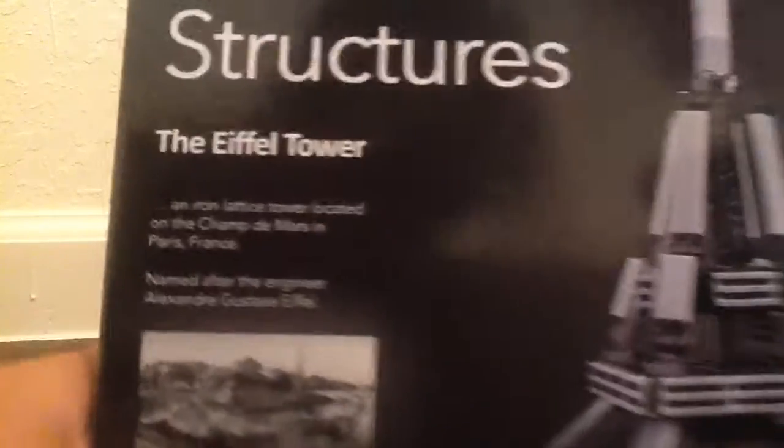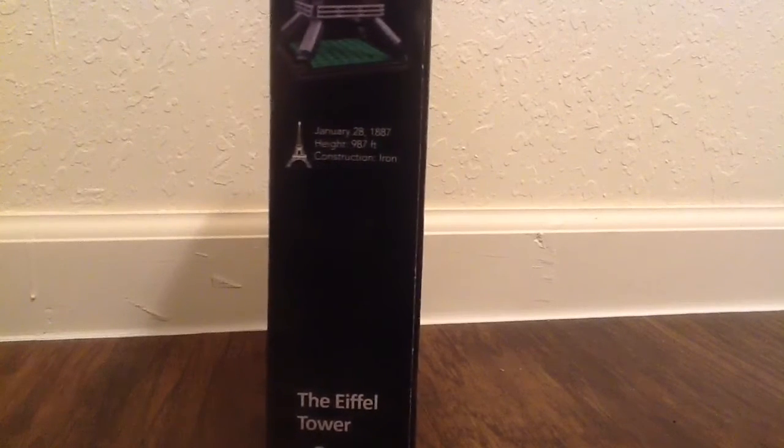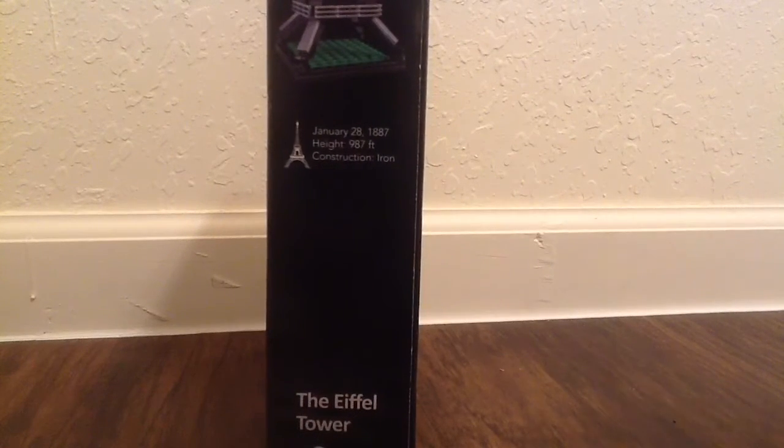Named after the engineer there, it was built in January 28, 1887. The height is 987 feet. The construction was made out of iron. So that's the whole box.